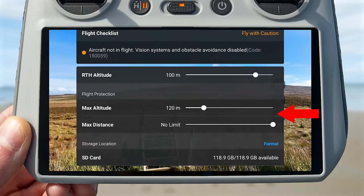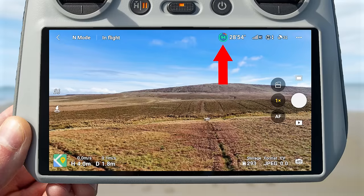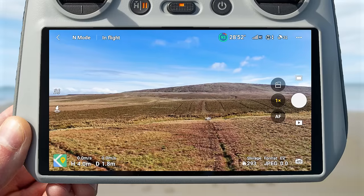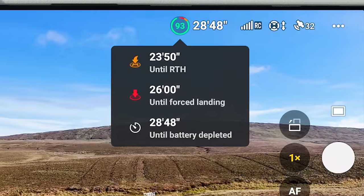Below this are the flight protection settings, which let you set restrictions on the maximum altitude and maximum distance. You can also see the storage location — whether SD card or internal — with how much space is available, and you can format the SD card by pressing the format button, though be aware this will wipe all files currently stored on it. Moving to the top right, the battery percentage symbol shows remaining power, and tapping it shows how long until the drone returns to home, does a forced landing, or the battery is fully depleted.